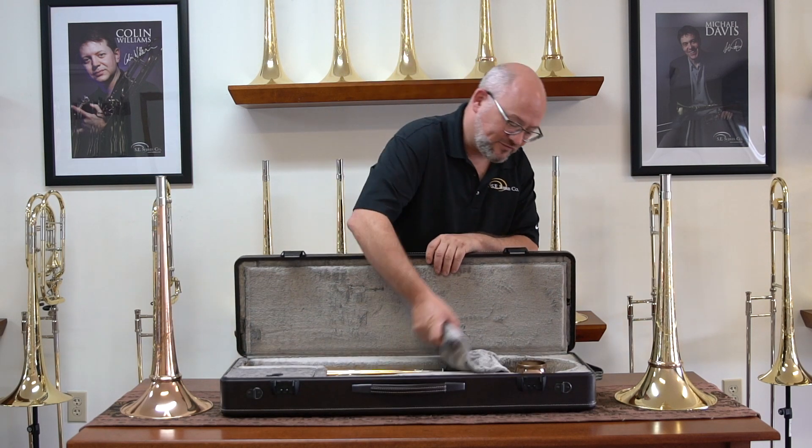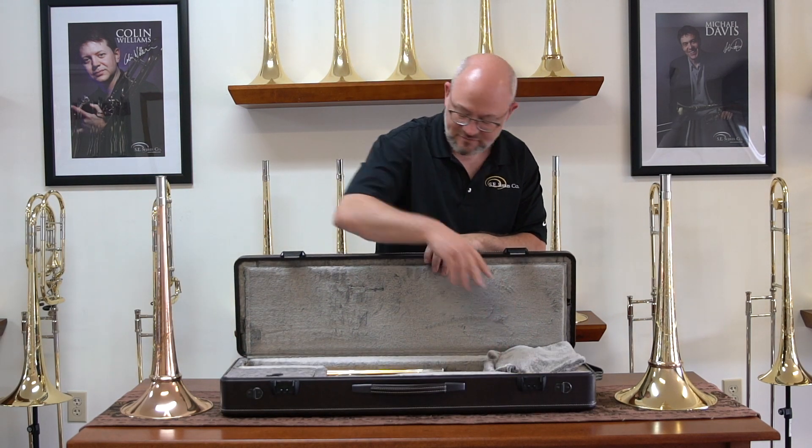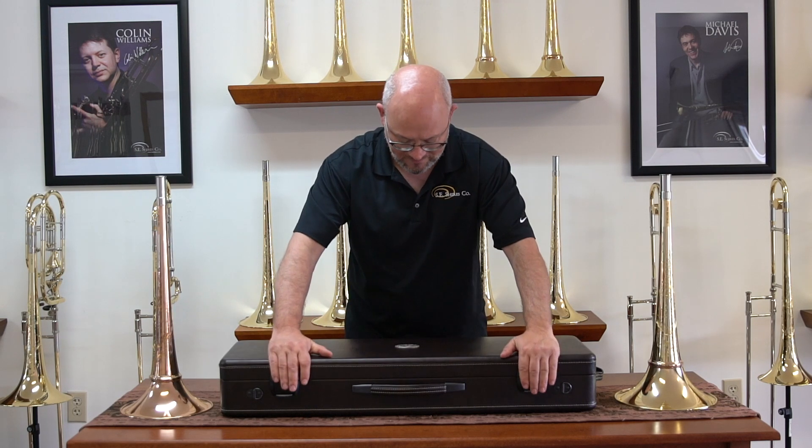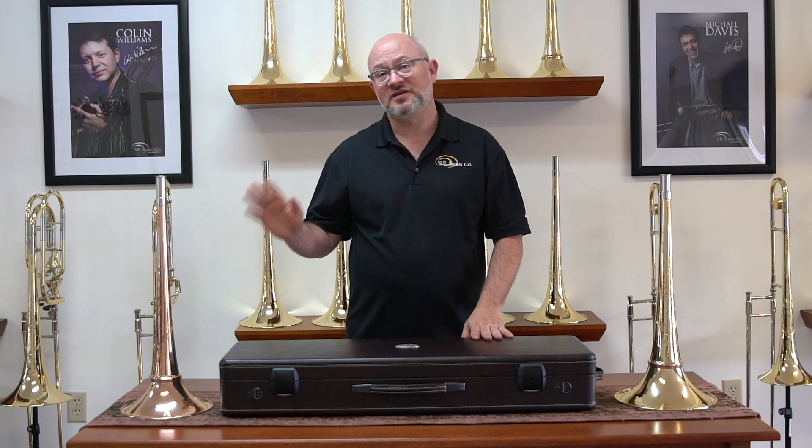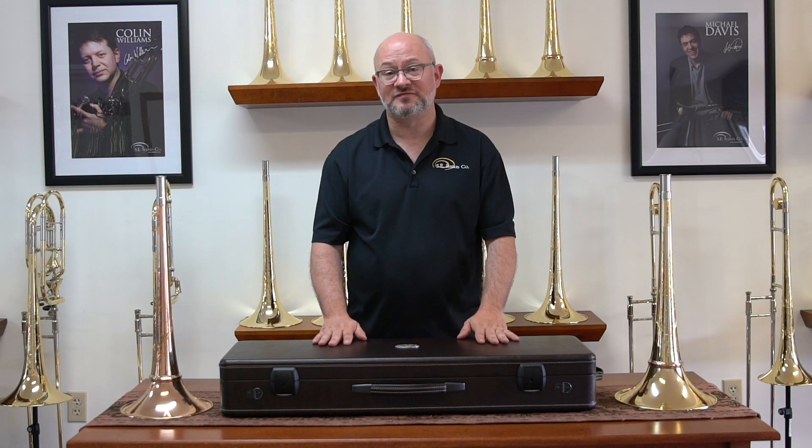We've delivered quite a few of these to our customers, and they have been absolutely thrilled with them. We're very happy to announce that we and all of our dealers offer both the detachable flare and the case as a package deal that can save you hundreds of dollars compared to buying each one individually.